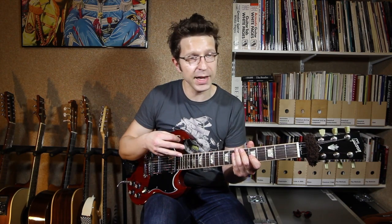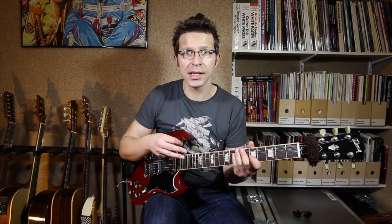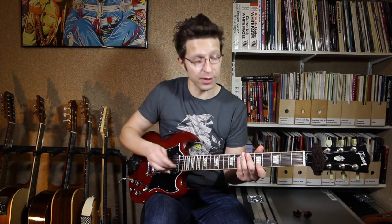You can use that lick over all three of the chords in this blues — you can play it over the E7, over the A7, and over the B7. There are actually two variations you can do.